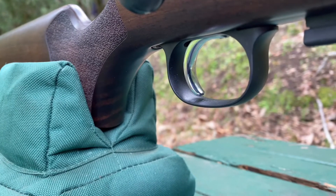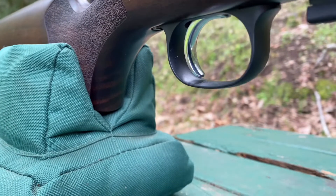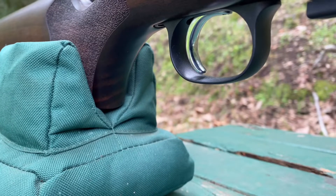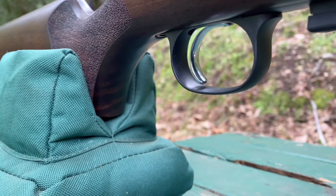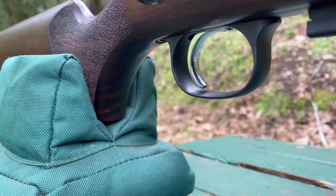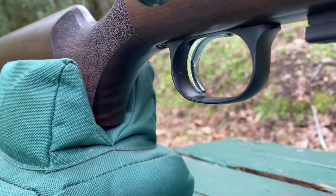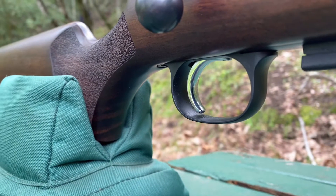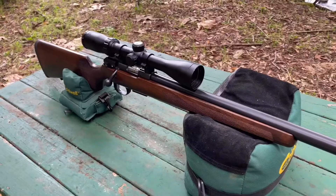I'm not basing this off anything other than what it looks like and feels like, but if it never chips off then it's perfect. Also, I forgot to mention: the trigger is adjustable. You have to open the rifle up to adjust it, but it is adjustable. I haven't played with that yet, but that's an awesome feature.